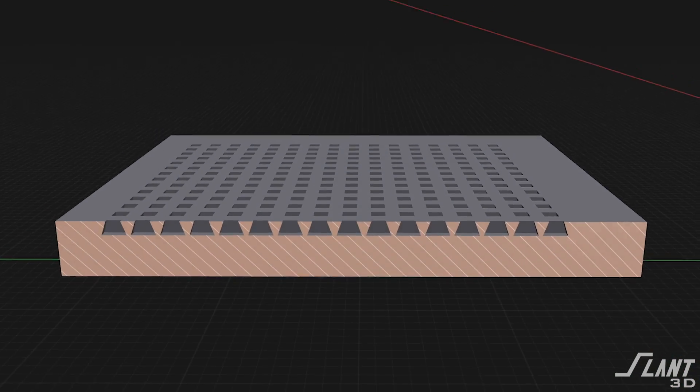These relief cuts also allow the glue somewhere to go, so the actual mechanical tolerances of the part are maintained rather than having the glue spread the parts apart by building up on a flat surface.